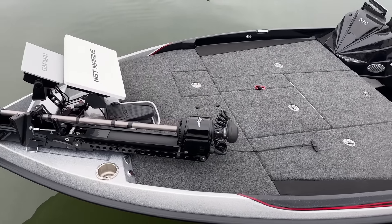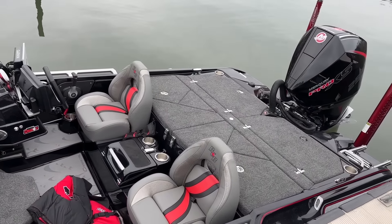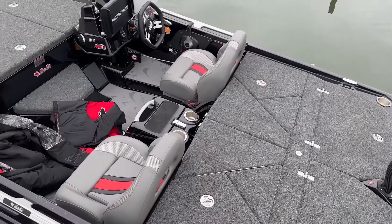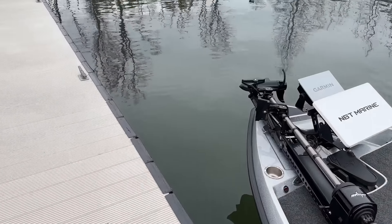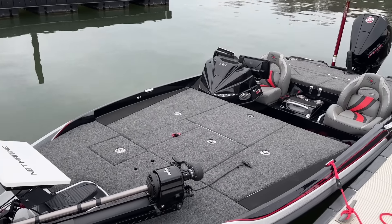All right, so there she is, all wet next to the dock. That's kind of the layout right there. We'll get her all uncovered, get her running, show what she's all about. I'm going to go park the truck and I'll be back.